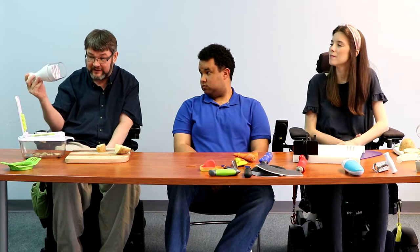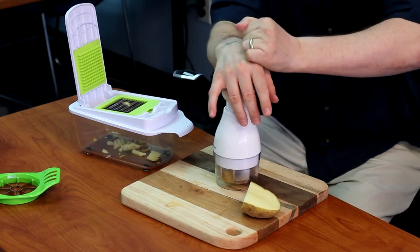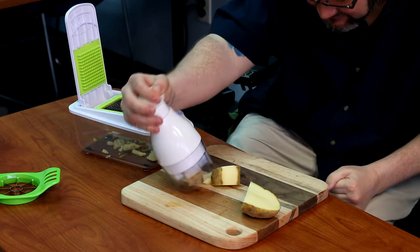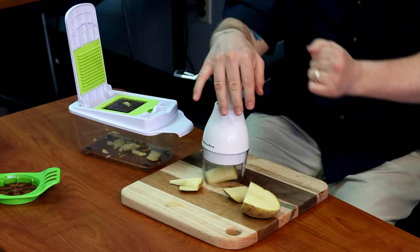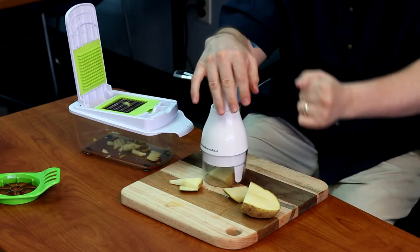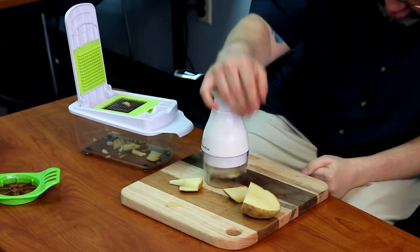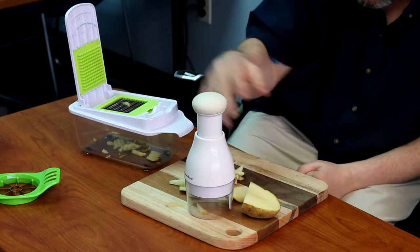This is also maybe a little easier and safer device — you're just going to press down on top of the item. You put the piece of potato inside this one and just press down. That's pretty easy. It cuts it into some pieces, but if you want it smaller you put the piece back in and press down again. So now it's smaller pieces, and if you want it finer you do it again. This one's quite easy, safe, and all contained inside.